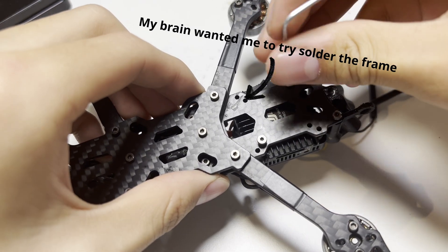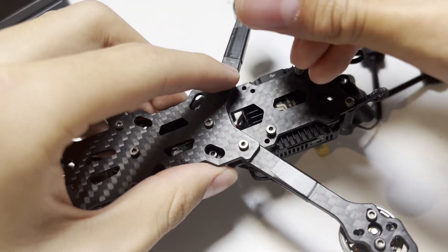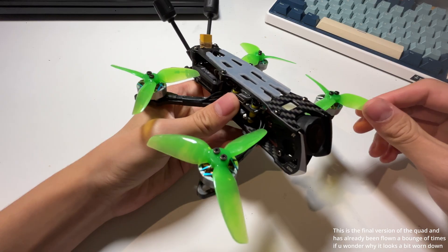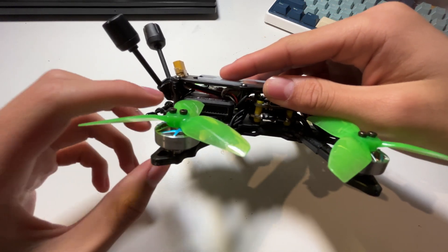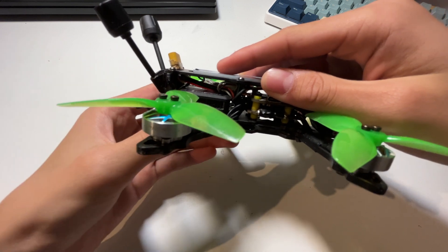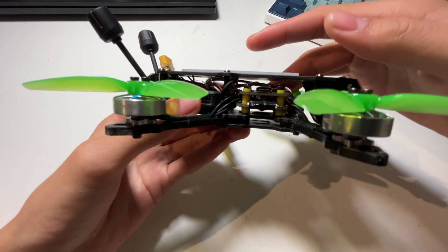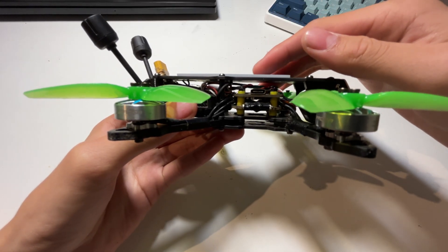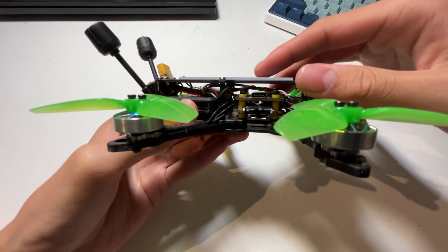The last thing that remained was to mount the VTX and the props. So now let me introduce my first self-built FPV freestyle drone. It has the XT30 cable on the VTX as I showed you. At the end of the build, I also decided to wrap the ESC with some electrical tape because it's the electronic part most likely to get hit by water, though I have no idea if this would actually work.